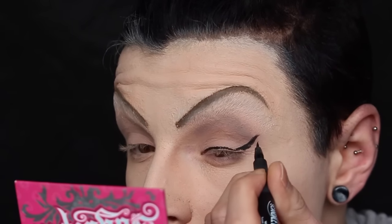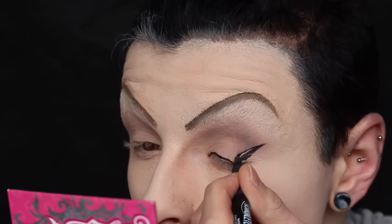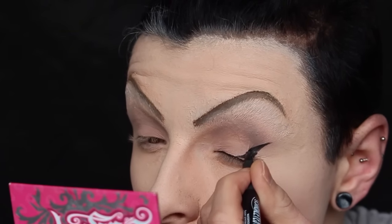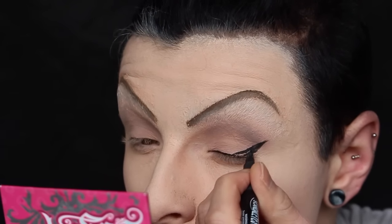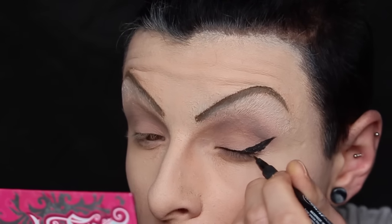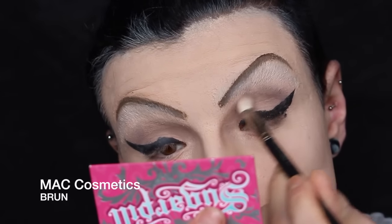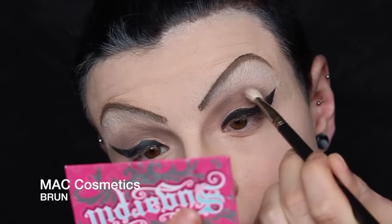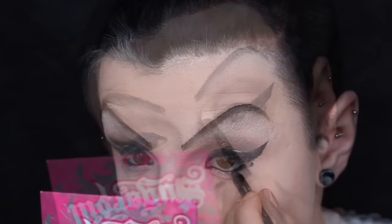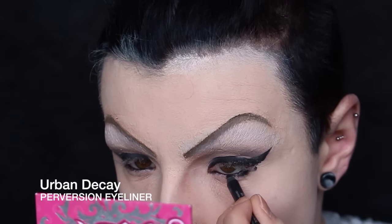It all sort of went well from the get-go and then it just went downhill from when I started in my inner corner, basically. The wing's quite alright-ish. Taking Brun again, I'm just evening up the crease. As you can see, that eyeliner shape is fucking atrocious — it looks fucking horrible, but for some reason I was possessed to keep it.